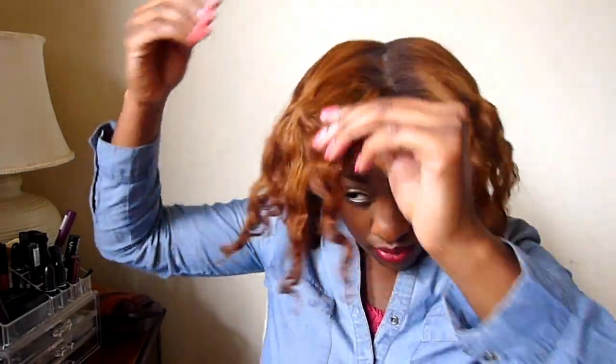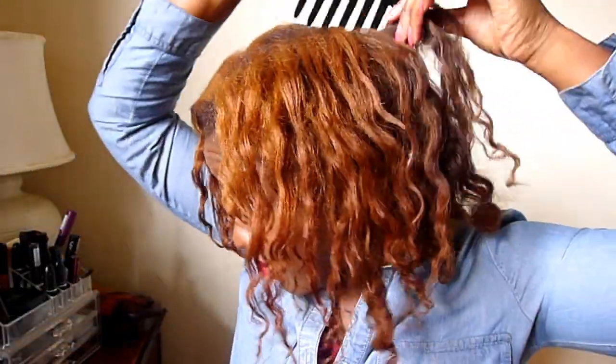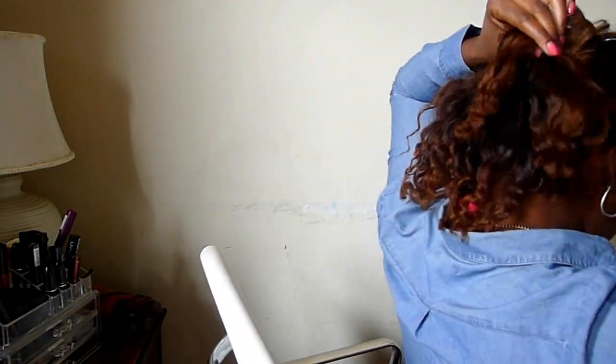Now that I'm done, I just make sure to fluff, fluff, fluff — shake, shake, shake. Then I also take my wide-tooth seamless comb to add a little bit of volume to my roots, because my hair isn't in its natural state it tends to be a little flatter than usual, so I really like to add some volume to my roots using my comb.